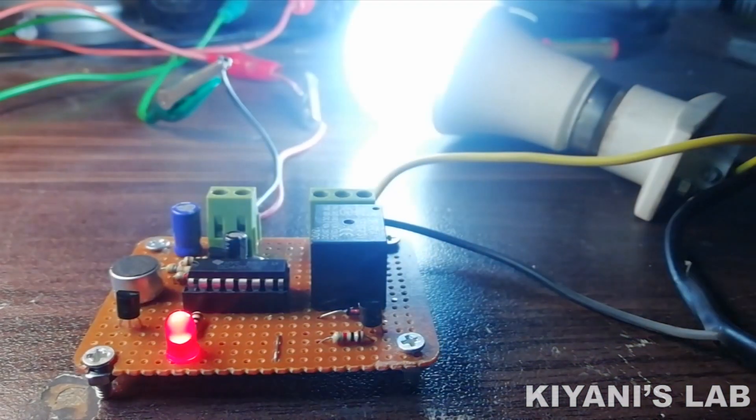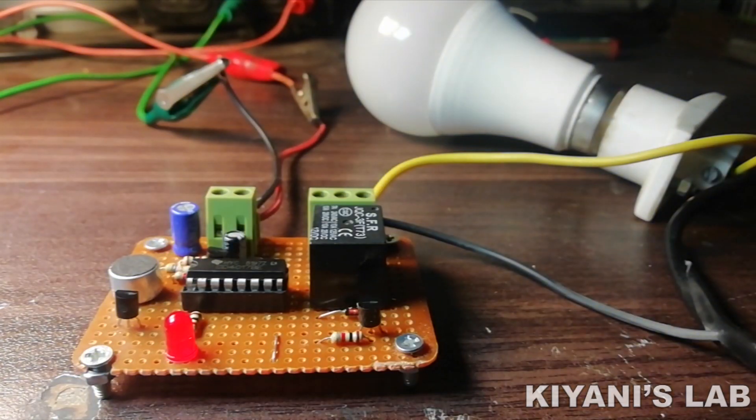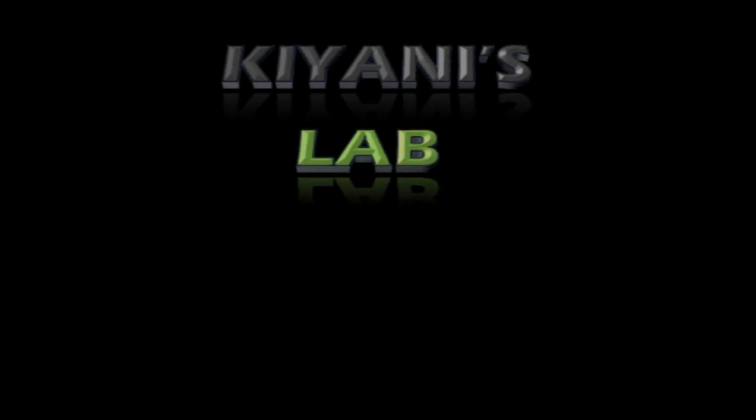So that's it for today's video. I hope you have enjoyed this video. For more videos like this, stay tuned and I will see you in the next video.